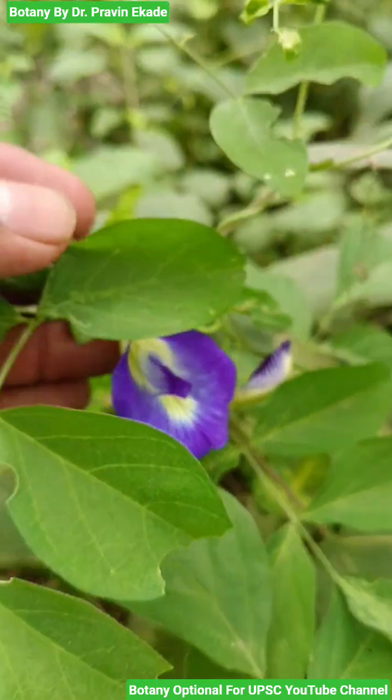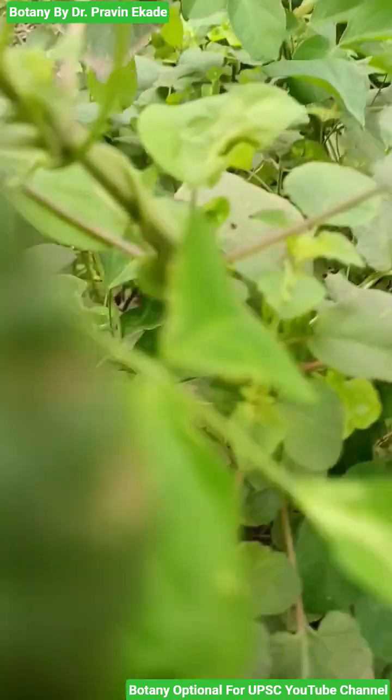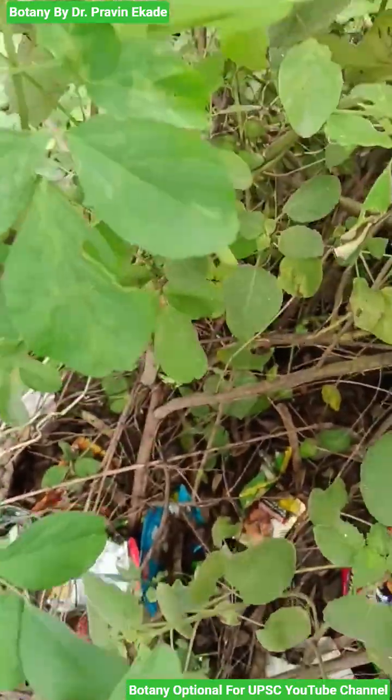The posterior petal — the biggest petal you see — is the standard, and then we have the keels and two wings.